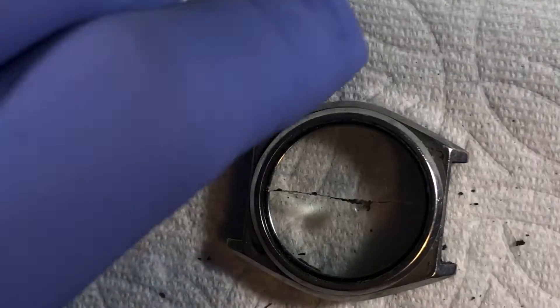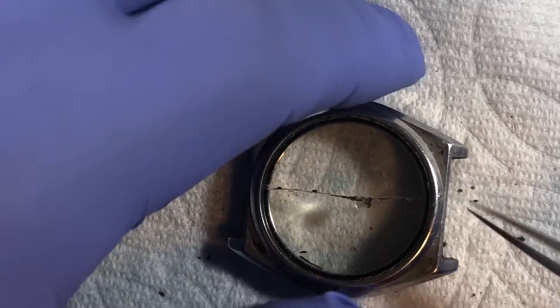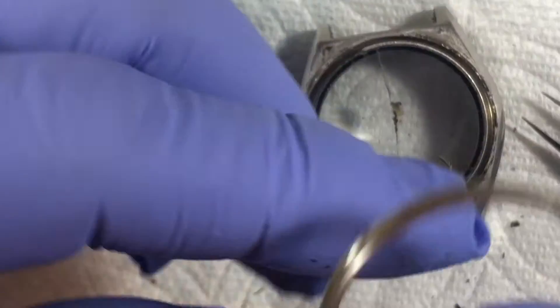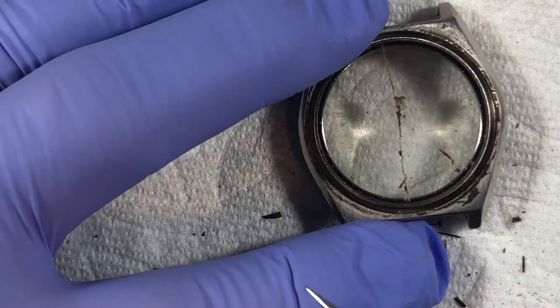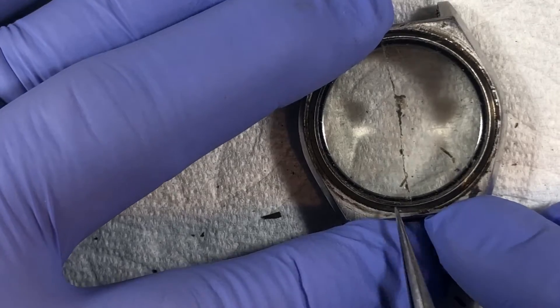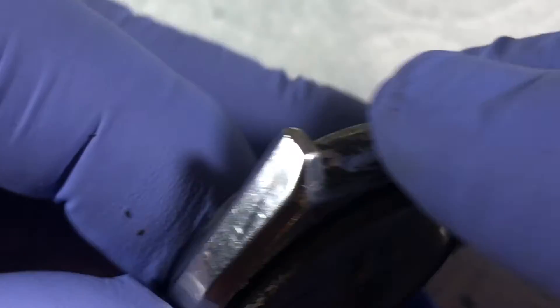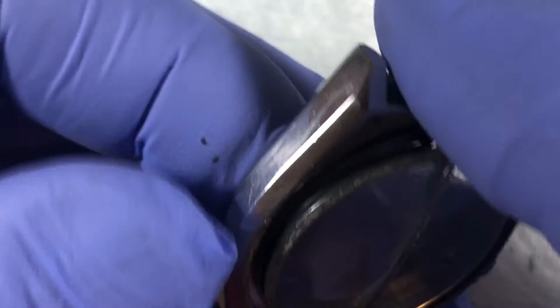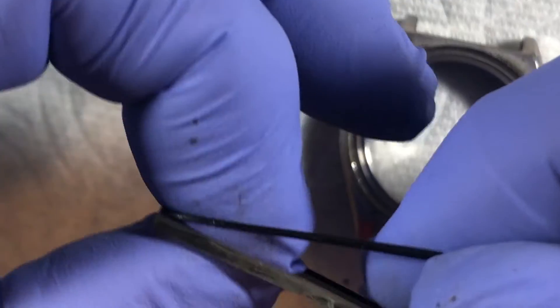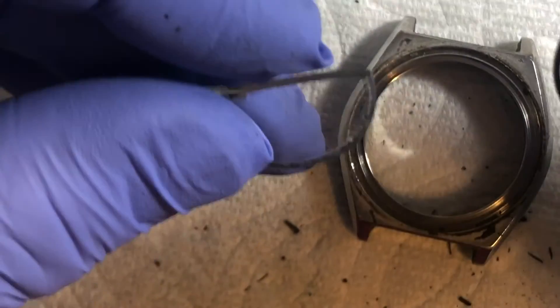So I had to do some excavation in order to get to the cutout to remove the bezel. This is one of those situations — the same crystal setup as a number of different watches. The crystal sits on top of a half-round gasket and is then pressed into place by the bezel.